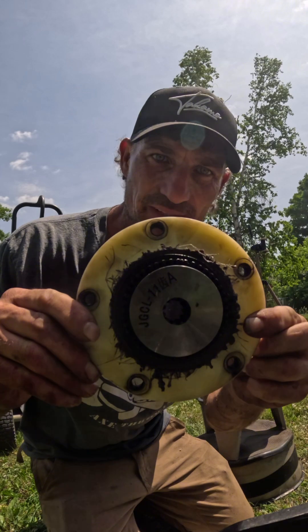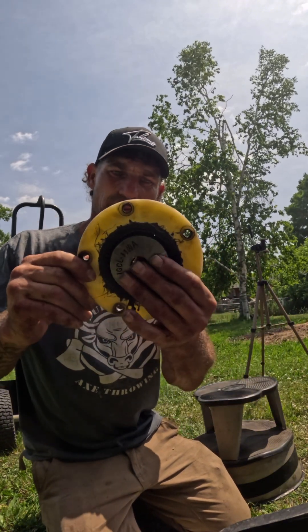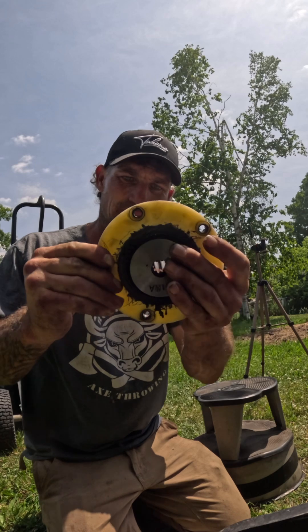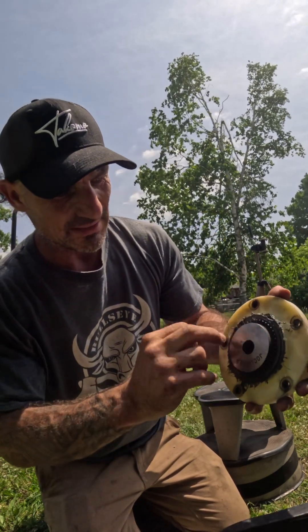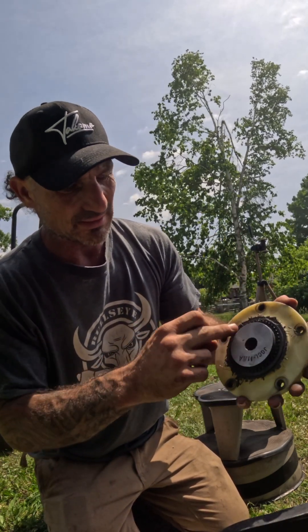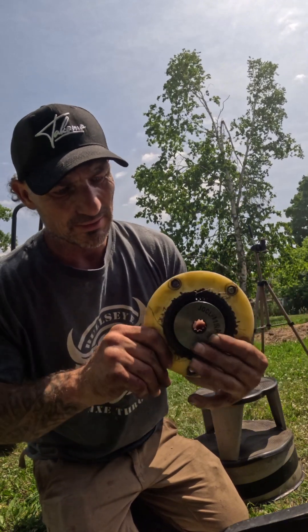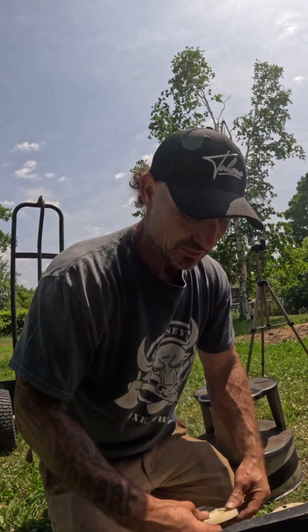All right, we got the part out — you can definitely see it failed. This part, you shouldn't be able to spin like that. All these little teeth are supposed to fit into that plastic. I'll take the snap ring off here — you can kind of see what's going on.